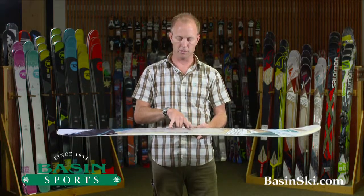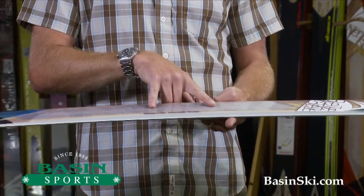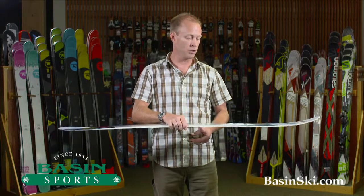You really want to make sure you pick the proper binding. I would suggest a women's binding and a titanium version to really get the feel for how light this setup could be.